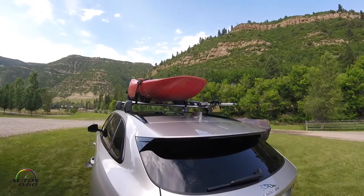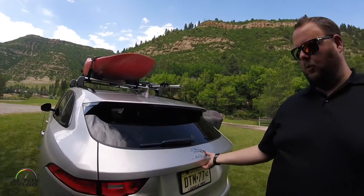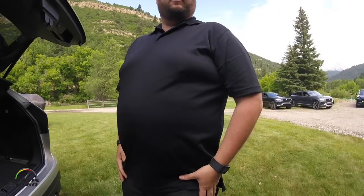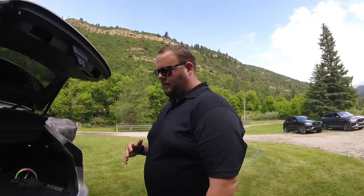Figure you're going kayaking, you're going mountain bike riding, surfing, whatever it may be. You want to get all the gear out of the back of your car but you don't want to have a key fob inside your pockets or have to bury it in the sand.